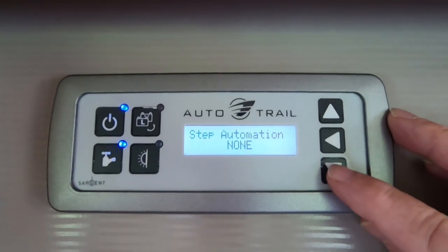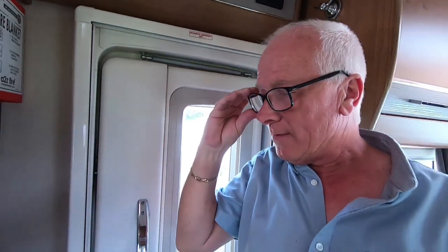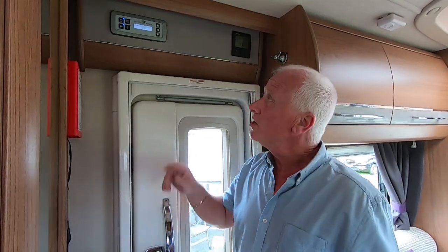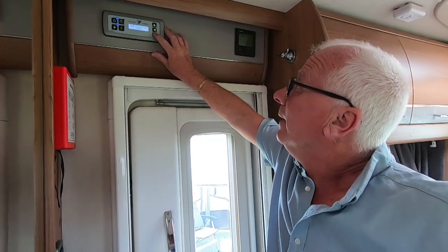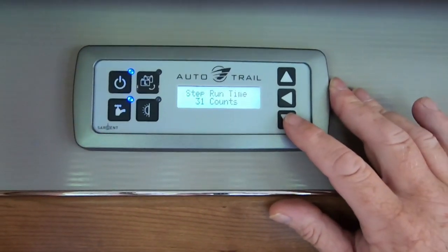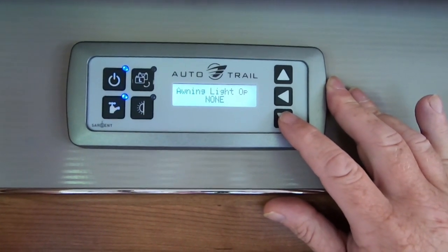Step automation — we've got ours set to none. With step automation, if you have an electric step, when you lock the vehicle the step will automatically go in, and when you unlock it with the key the step will come out. We actually wanted that off because we don't use that step anymore, so we've got ours set to none. Moving down: step run time and awning light option is also set to none.